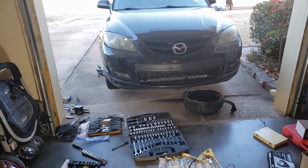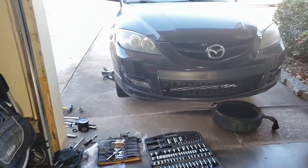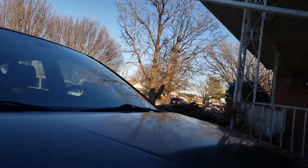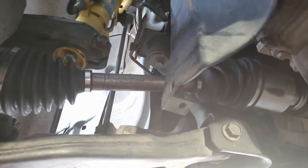So I thought maybe the passenger side CV axle had gone out. I bought another one and replaced the passenger side axle. I put a new one in there, and the noise was still there.